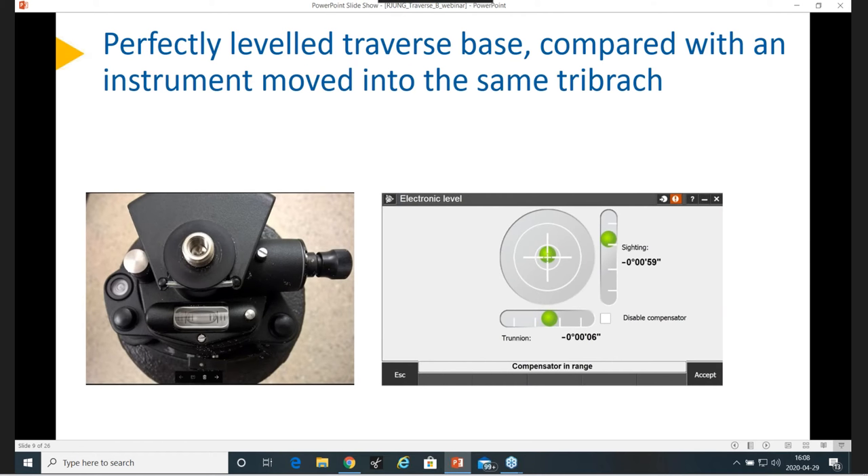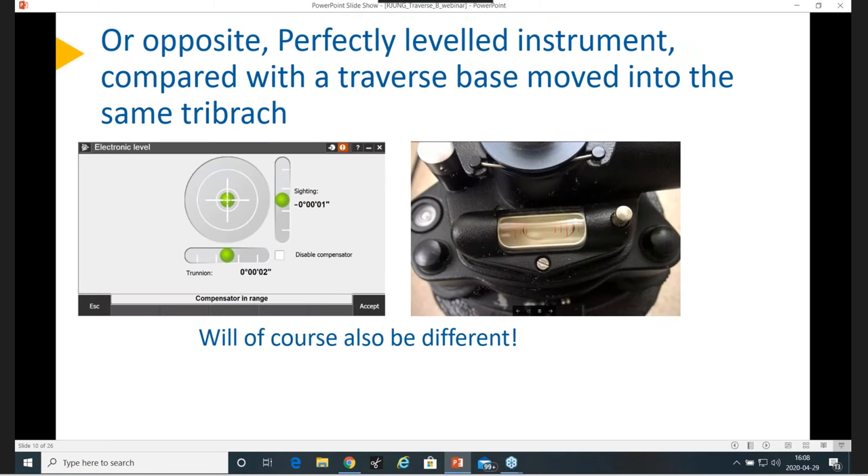Now we're comparing what we typically have done with a perfectly leveled traverse base. I put this traverse base on my tribrac — on a pillar, actually, to have it even more stable. Then I moved it out and put in my instrument, and you can see it actually indicates 59 seconds off when I come in with my instrument. Or we can do the opposite: level my instrument perfectly first, then move in the traverse base, and of course it will not be in the middle. I had calibrated both the compensator and the bubble before I started, so I know it can't really be much better. This is really the difference you will have.